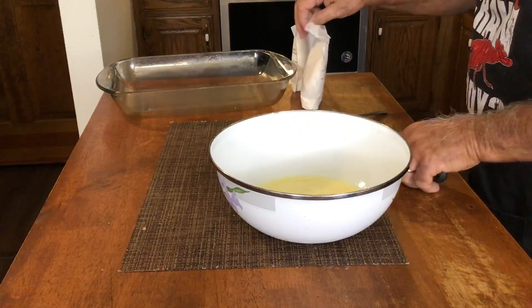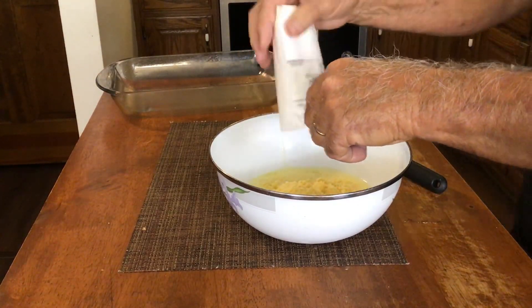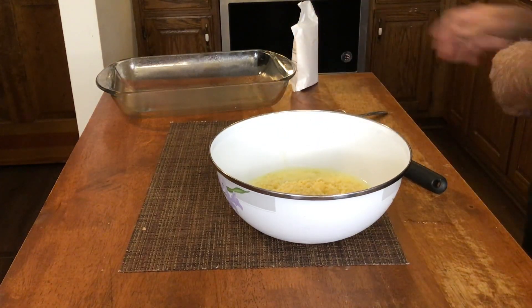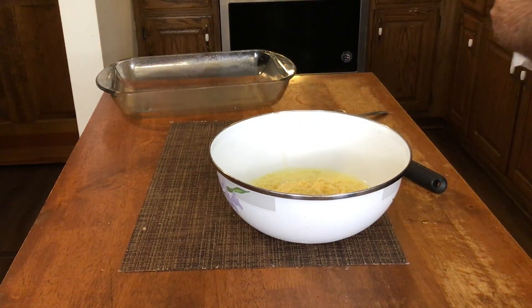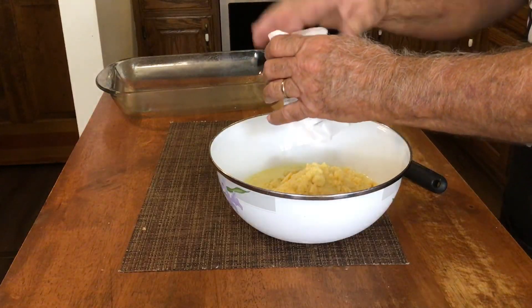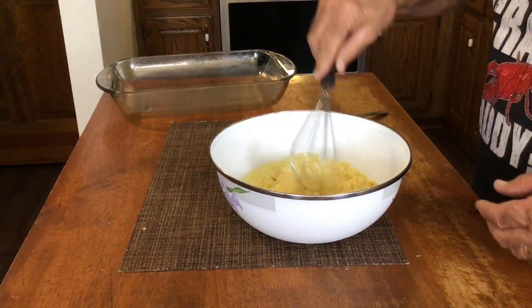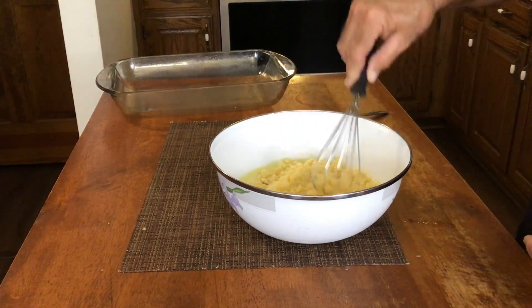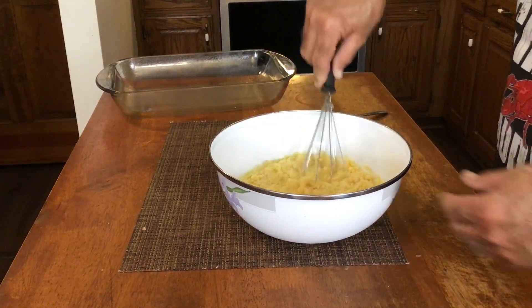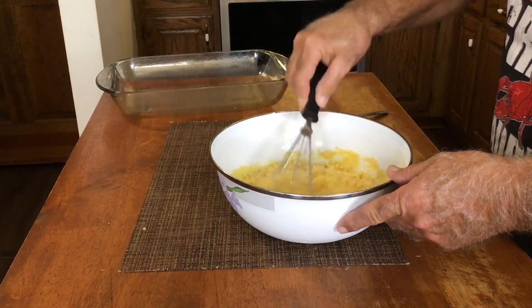Here we've got two packages of the Jiffy cornbread mix. Now, you can use the homemade cornbread. I just know that not everybody likes to make cornbread and not everybody likes homemade cornbread. So I'm going the easy route on this day and I'm doing the Jiffy cornbread, that way everybody can do it.